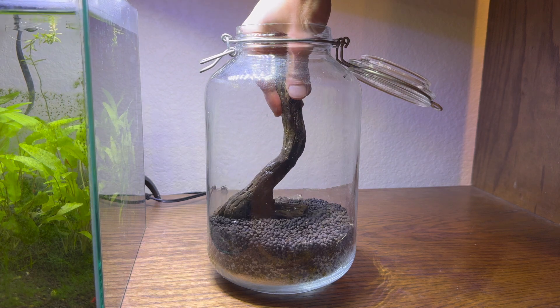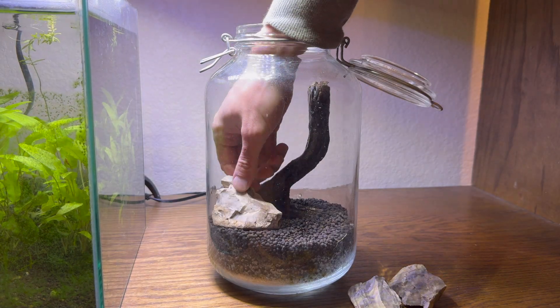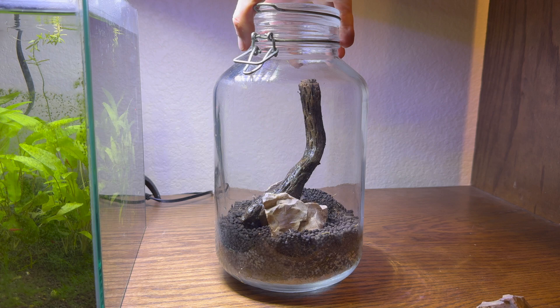I am by no means a professional aquascaper, but on this channel I enjoy showing what all can be done with minimal materials and on a low budget. With prices high at aquarium stores and really everywhere else, it's nice to see a cheaper alternative.